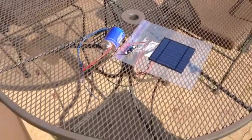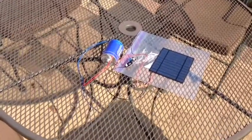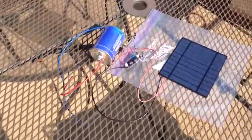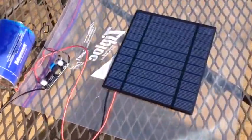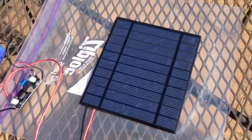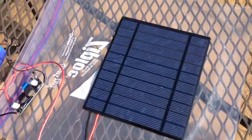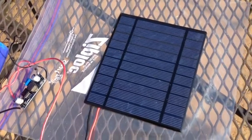This is my solar-based ultra-capacitor charger setup. I have a 5-volt solar panel which I purchased off of eBay. You get like two of these things for $12, including shipping.